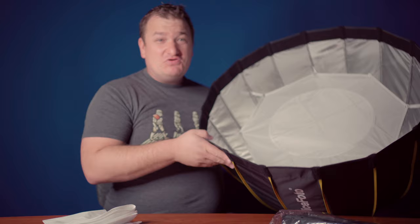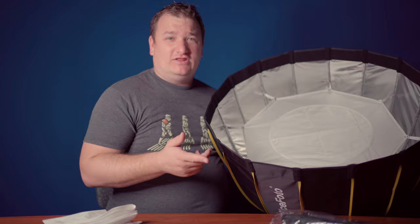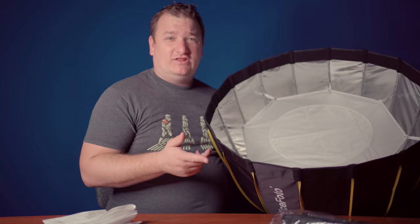Just like before, snapping in. First layer of diffusion. You technically could collapse this, but what the manufacturer suggested is that if you collapse it and leave all the diffusion in, it's going to get wrinkly diffusion — something to keep in mind. I probably wouldn't collapse it with the diffusion in all the time, especially if you're storing it for a while. But if you just want to quickly move to a different location for the day, that's perfectly fine. Dual layer diffusion.